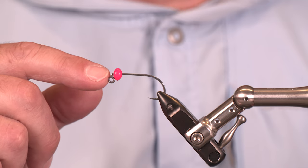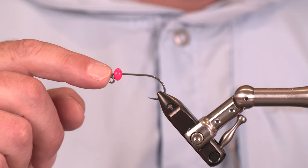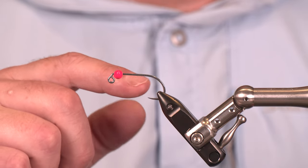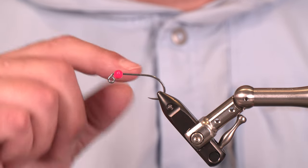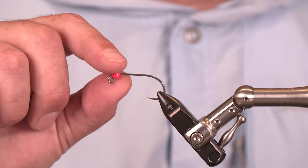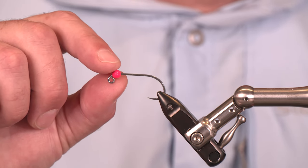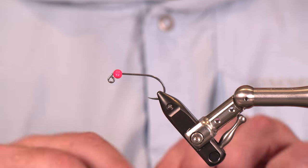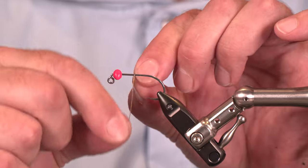In the vise today we've got the SA254 from A-Rex. This is a sick hook — look at the hook gap on this thing, huge. But the beauty is how strong this hook is. For the bead, we've got a 7.5 millimeter bead from Spawn. This is one of our football beads in hot pink — can't go wrong.